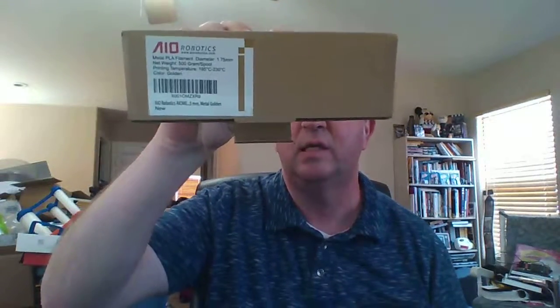Hello, this is David with technewszone.com, coming to you from Las Vegas, August 23rd, 2018. We recently got some filament to test from AIO Robotics, and we really, really like metallics, so we're really excited to be testing these out.